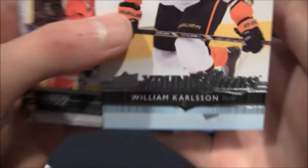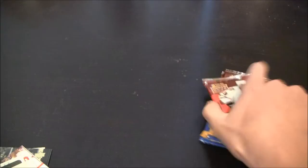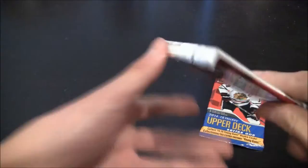Great picture of Andrew Cogliano on the front there. And Young Guns — I almost skipped that. William Carlson. Pretty good rookie that the Ducks picked up. I just want to check if I missed anything, because those Young Guns look very similar to the base cards. Next pack — we have three or four packs left, so this break is winding down. That's just base. We're getting a streak of bases right now, which is not that great. Not that fun.